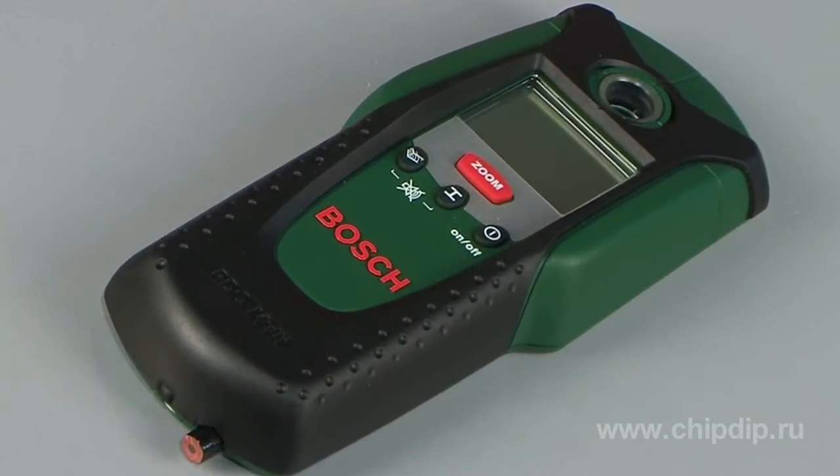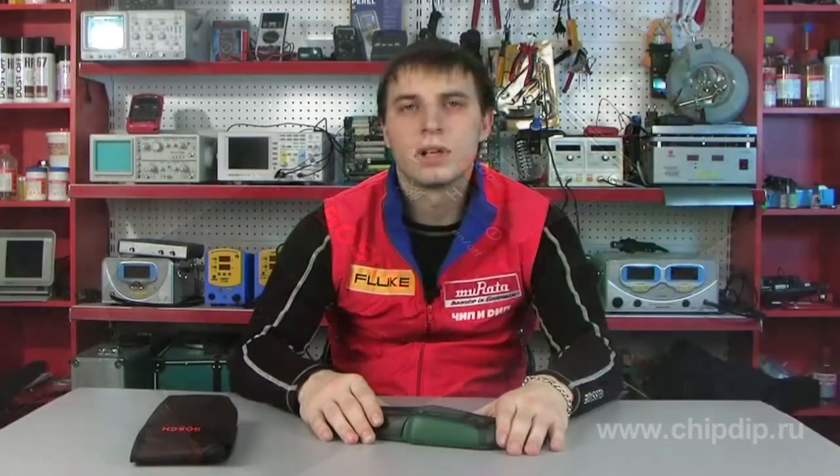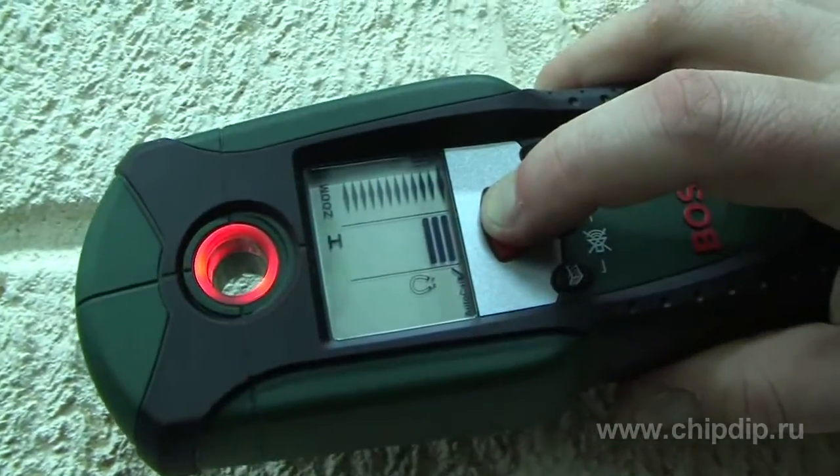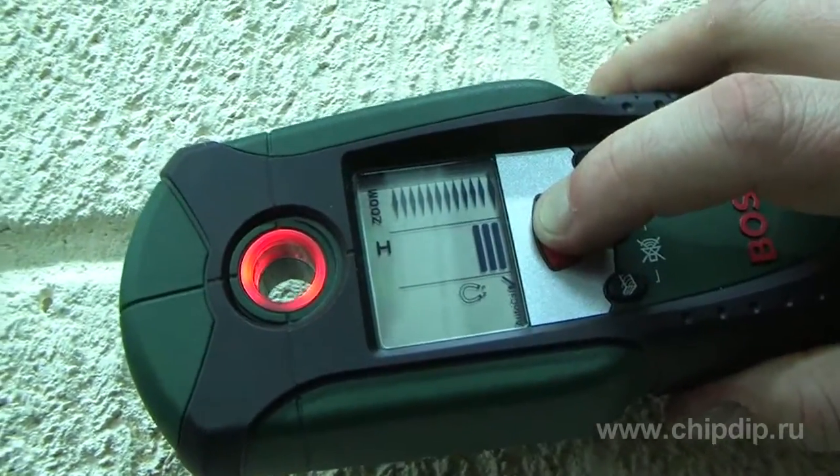To provide the utmost safety when drilling, use the digital detector of the Bosch company, model PDO Multi. It allows tracing tubing, electrical cabling, metal armature of various metals, and internal wooden constructions within walls and ceilings, quickly and easily.